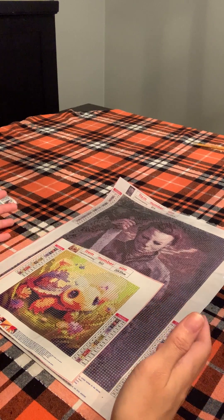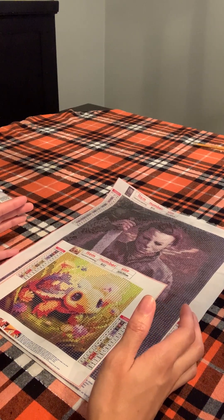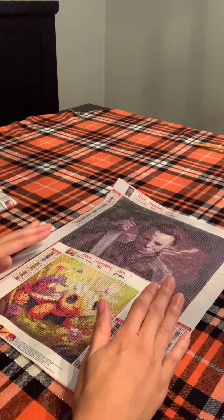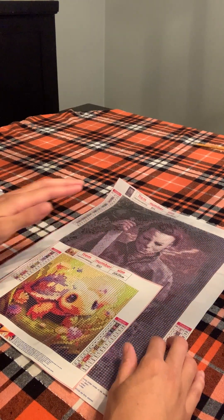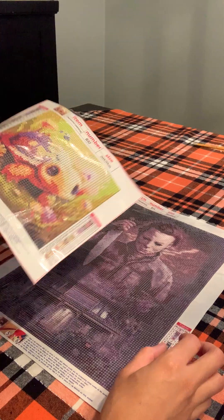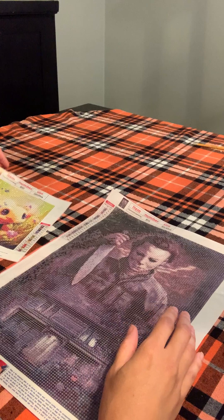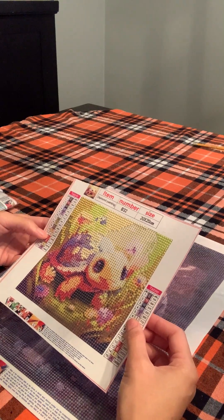I want to share with you guys my diamond paintings — I bought 13 to 14 diamond paintings. As you can see, I showed you in my last live what I was working on. I'm working on two diamond paintings right now. My son picked one out and I picked one out — he picked the biggest one. I love horror, and this is my guy Michael Myers. I love it. The other one was small and pretty, bright colors — that's like me, bright.